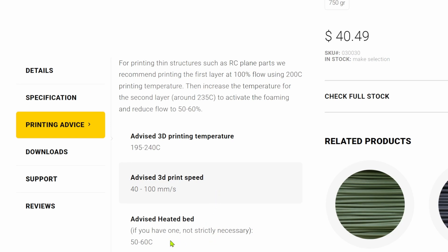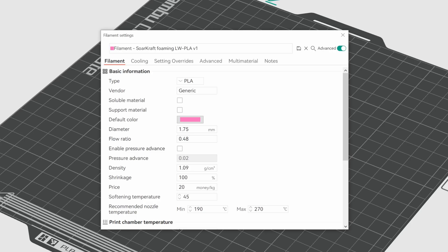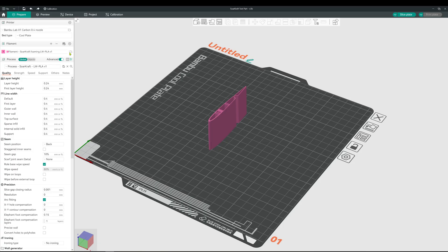It does not require any special equipment like a heated chamber or filament drying. In Orca Slicer, under the filament tab, I set the flow ratio to 0.5, the nozzle temperature to 235, and the bed temperature is already at 55. The foaming lightweight PLA process configuration is already set for slicing this part. I'm going to change the seam position from back to nearest — it prints just a little bit better with these types of materials.